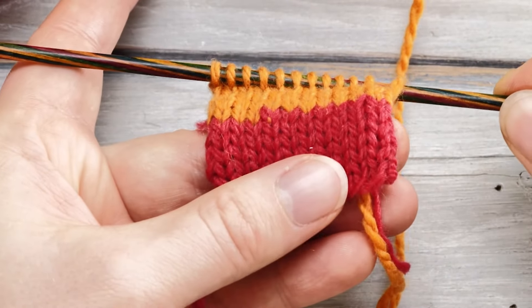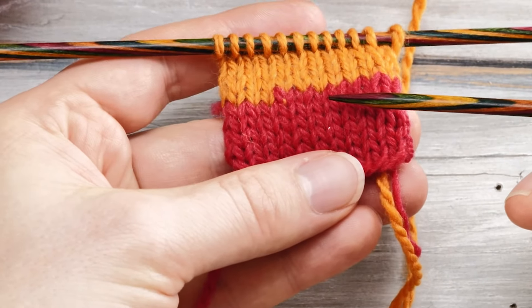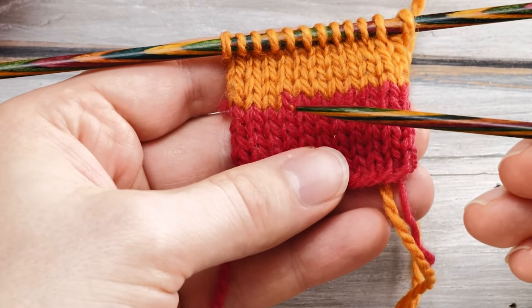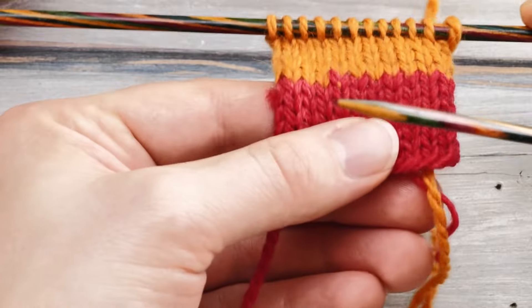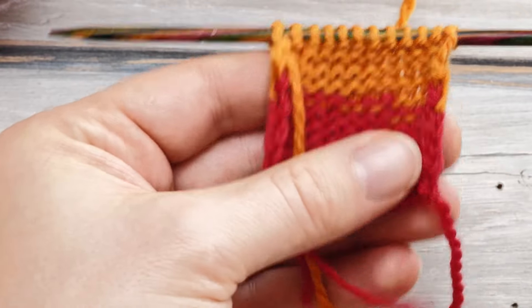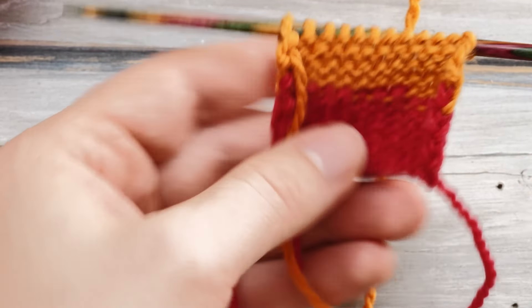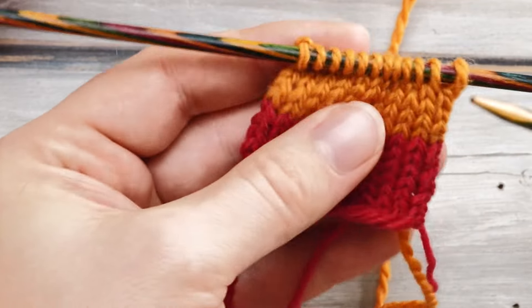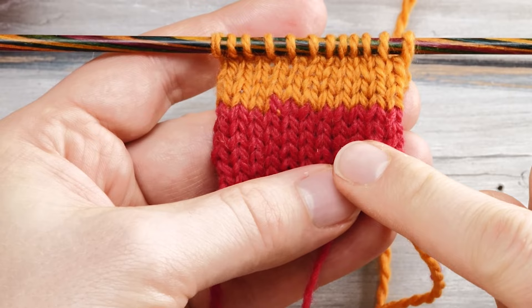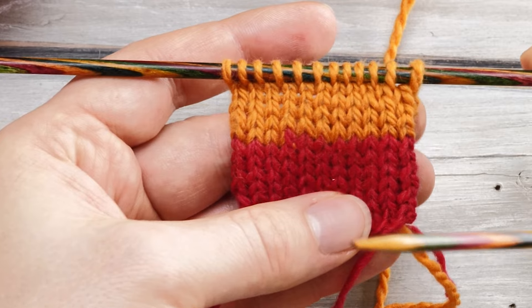I knitted across a couple more rows — this is the result. Can you spot even a single stitch that is slightly enlarged or thicker? I certainly can't. There is no knot, no ridge. The fabric isn't thicker in any spot. And you don't even have to weave in any ends. I think this is probably the smartest, easiest, and most secure way to join in a new ball in knitting.